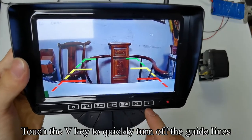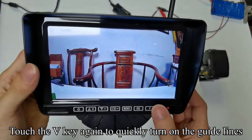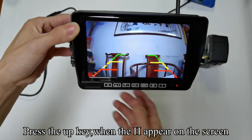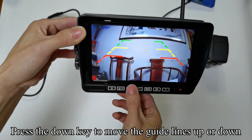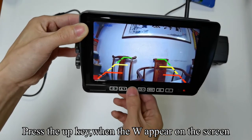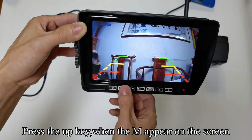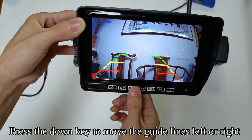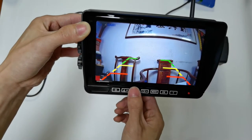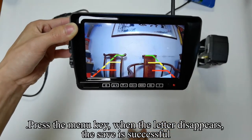Touch the V key to quickly turn off the guidelines. Touch the V key again to quickly turn them on. Press the up key — when H appears on the screen, press the down key to move the guidelines up or down. Press the up key — when W appears on the screen, press the down key to adjust the width of the guidelines. Press the up key — when M appears on the screen, press the down key to move the guidelines left or right. Press the menu key — when the letter disappears, the save is successful.